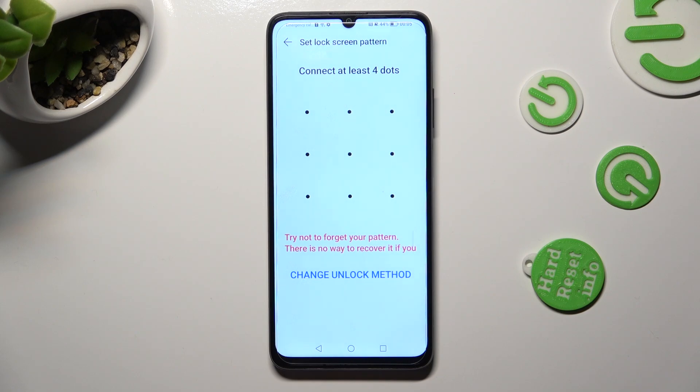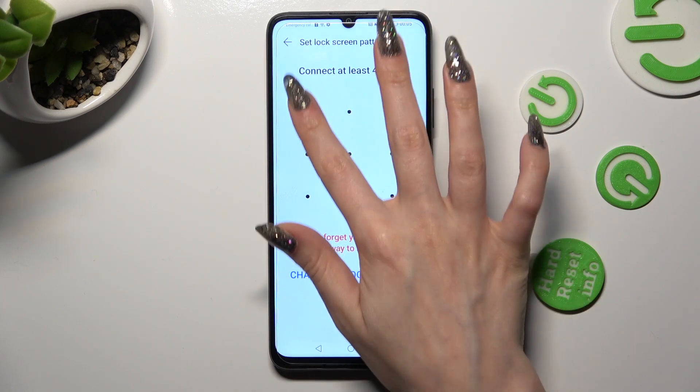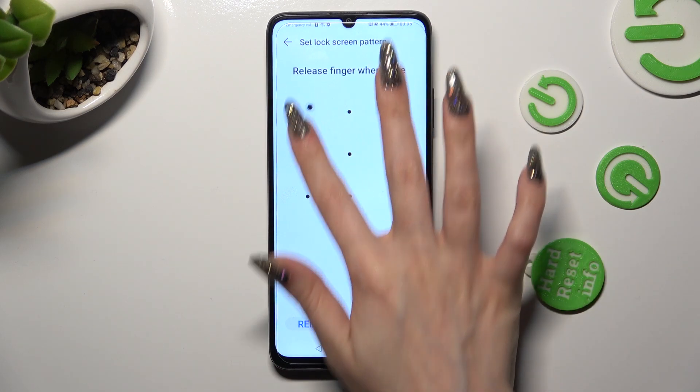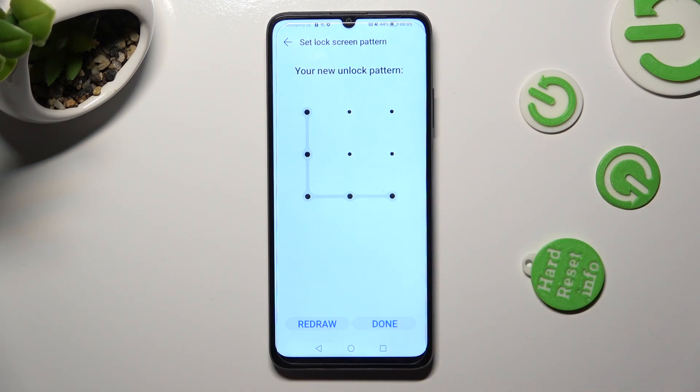Then create your chosen lock method and repeat it in order to confirm it. When you've finished, tap on Done at the bottom right corner.